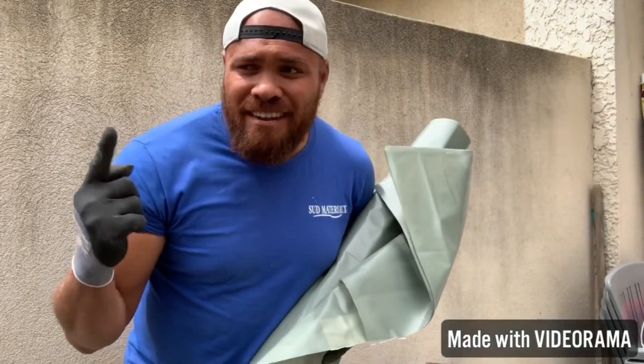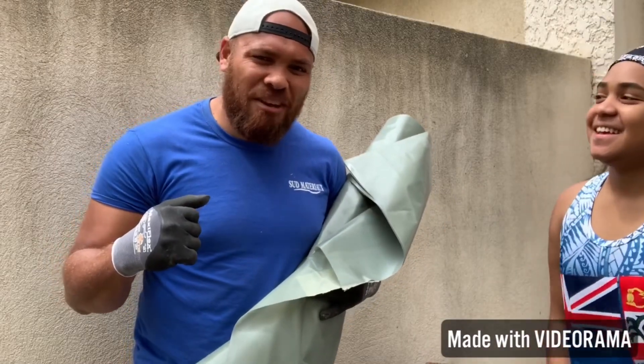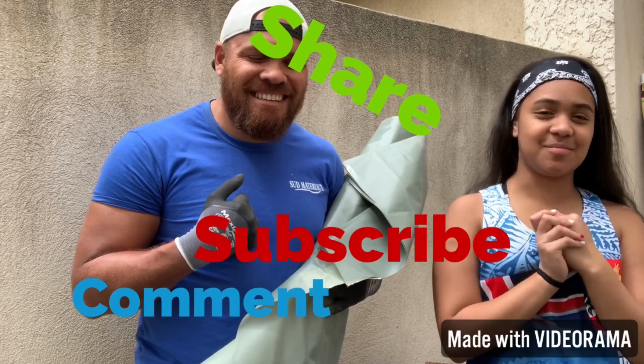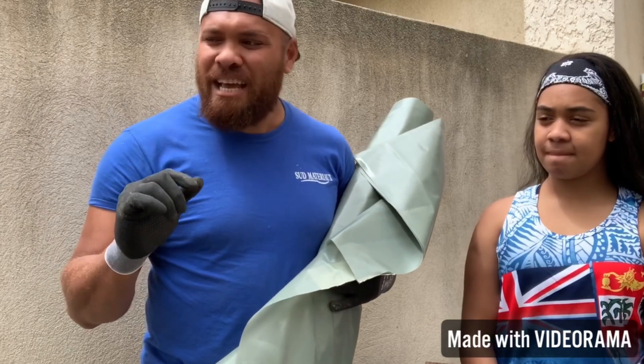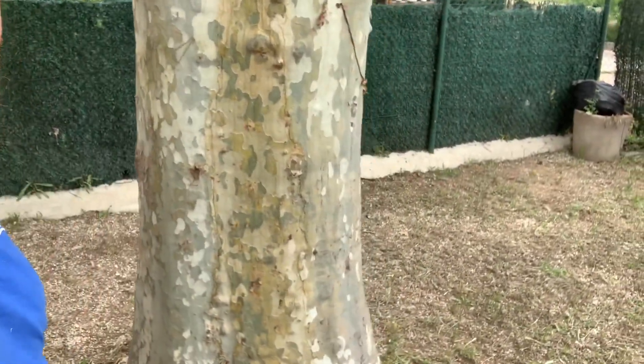If you're new to this channel, please don't forget to like, share, subscribe, and comment down below. Stay tuned if you want to see what the outcome looks like after we've done this. Hopefully we'll get it right — so this is the before, it's the yard before.